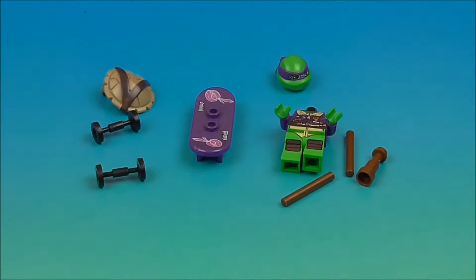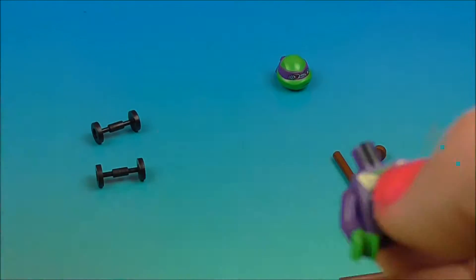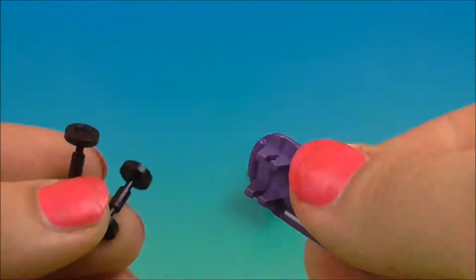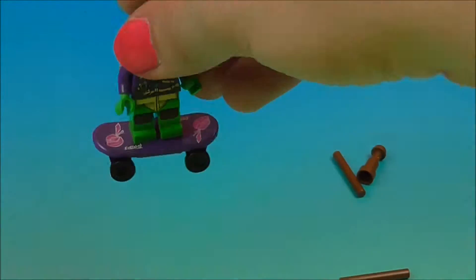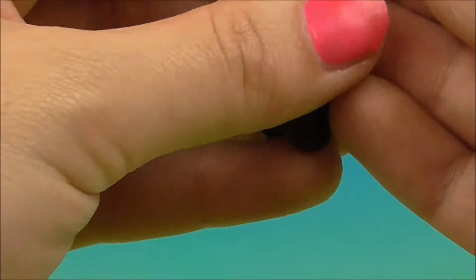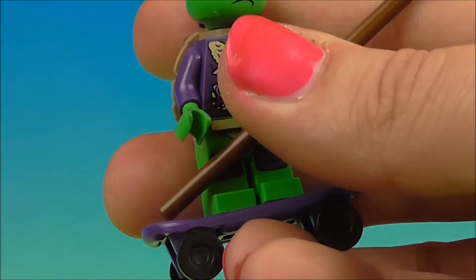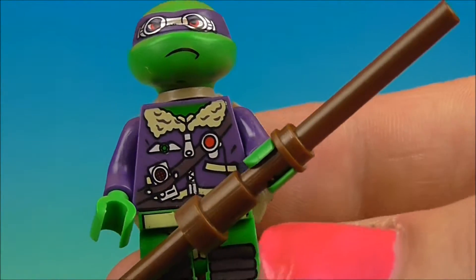While we pop Donatello together and get him hooked up on a skateboard — he's got a cool jacket, it's a pretty cool jacket actually. I would wear this jacket.